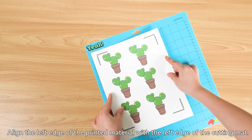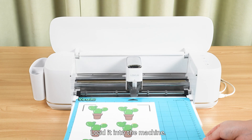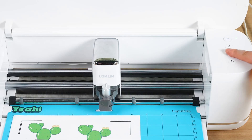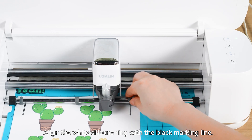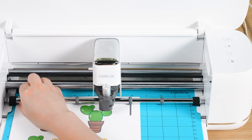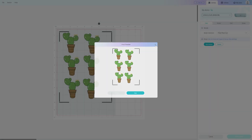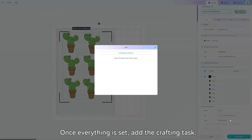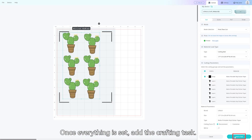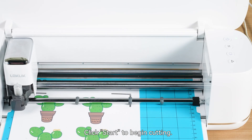Align the left edge of the printed material with the left edge of the cutting mat and load it into the machine. Align the white silicone ring with the black marking line. Once everything is set, add the crafting task and click Start to begin cutting.